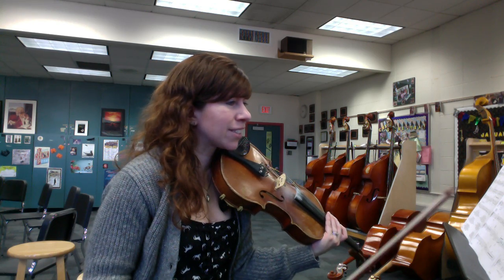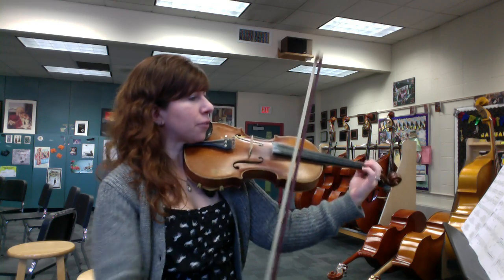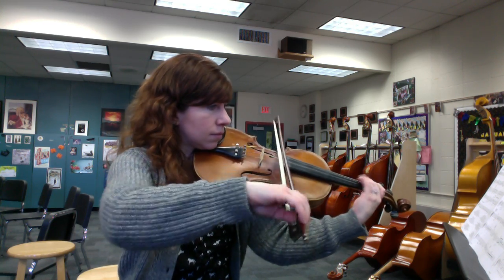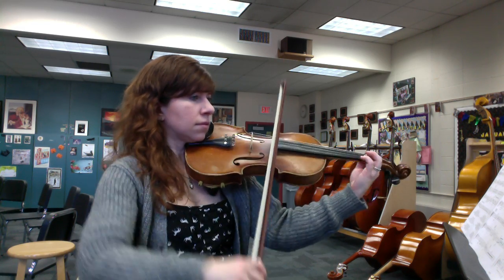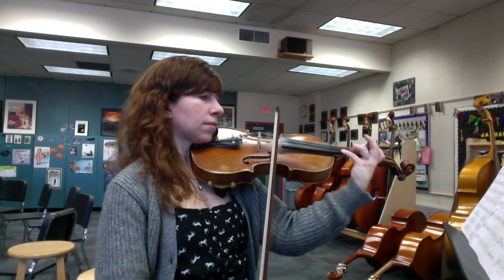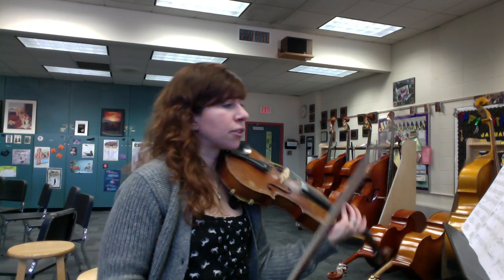That ending was really awkward — let's try that whole part one more time. Here's measure 67. And then the cellos and basses take it away, and you guys come in a couple measures later.